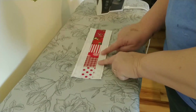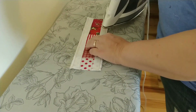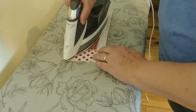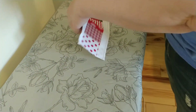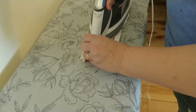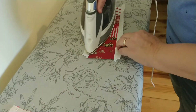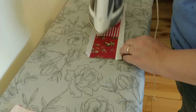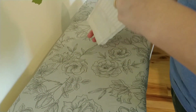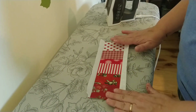Once you get your white strips on, you're going to need to press them open. Lay it flat and run the iron over — super easy. Don't push too hard or try to press it hard enough to distort the fabric, just run it over lightly on both sides. That way it stays flat so when you put your two blue pieces on it'll be a lot easier.